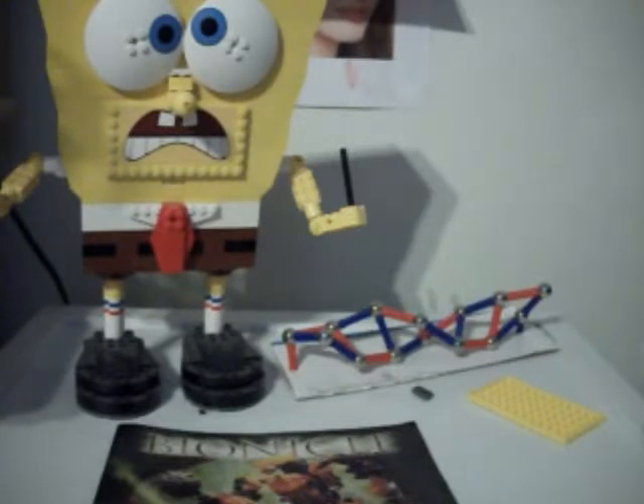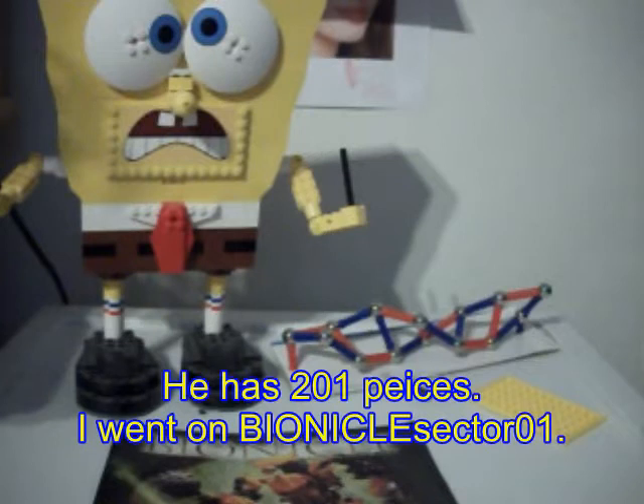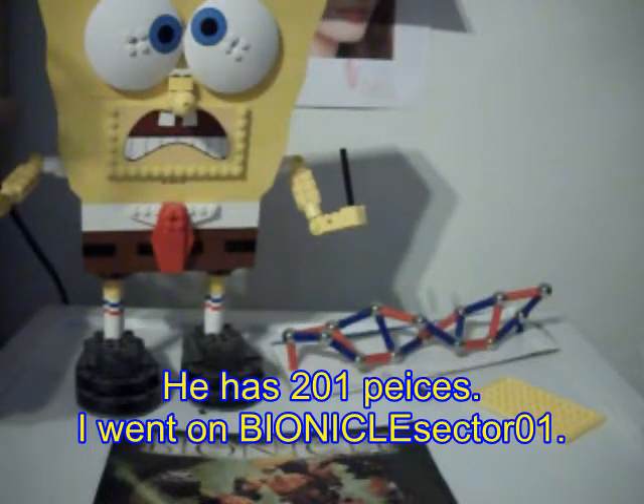He has — I think it's 203 pieces, I believe it's 203 pieces. If you'd like to post a comment on how many pieces you think he has, please feel free to do that.